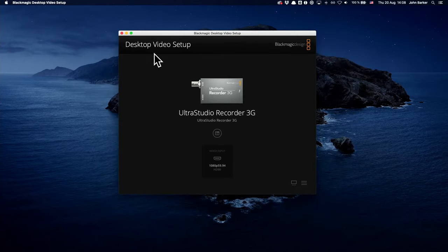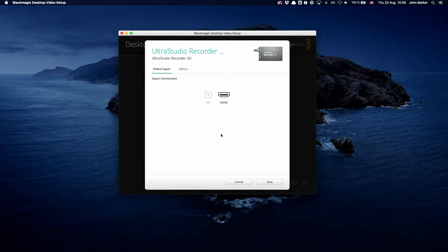Taking a look at the Desktop Video Setup for the UltraStudio Recorder 3G, there's actually not that many options. You have SDI and you have HDMI as your input source, and that's all you can really change in here. But if you're having some issues, that would be a good place to jump in and double-check that you have that set up just right.